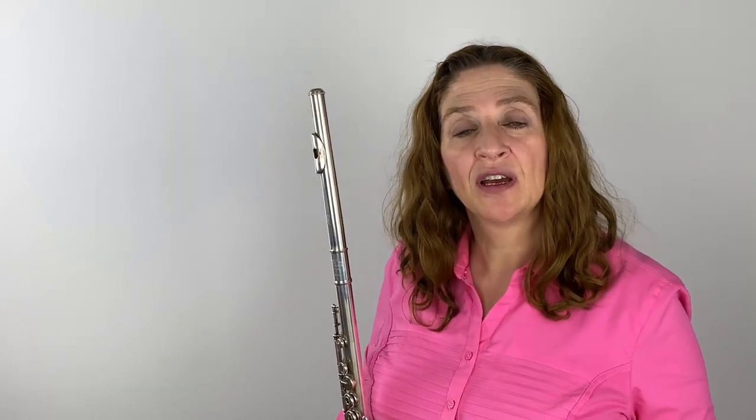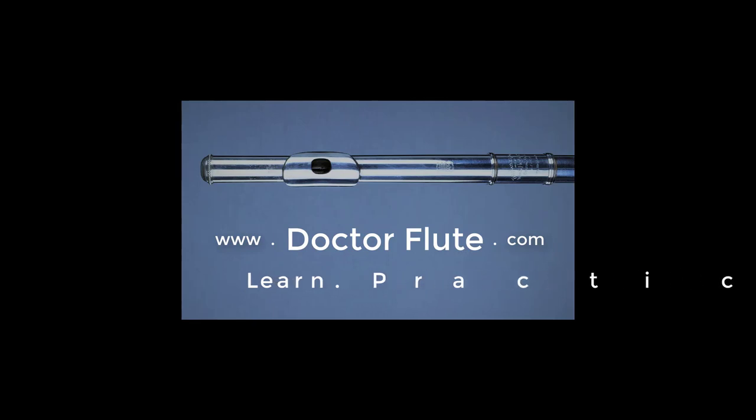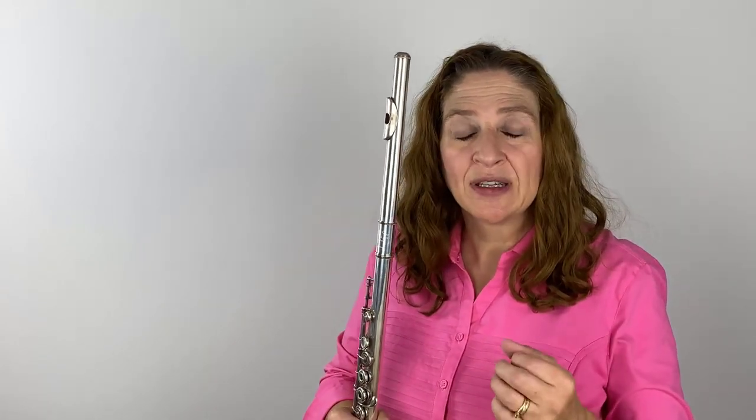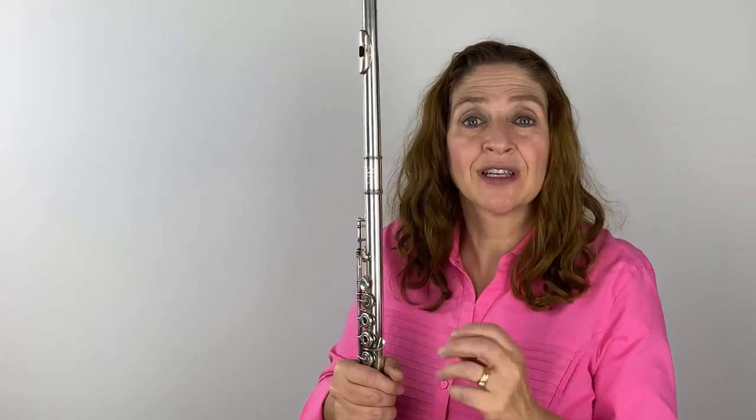Hi, I'm Dr. Angela McBerty of DrFlute.com, and today's flute tip is on expanding your thin sound. Do you or one of your students have trouble trying to get your tone to be bigger? Is it what people would describe as thin and small or tight? Well, there are ways that you can fix that, and they're not a huge struggle.